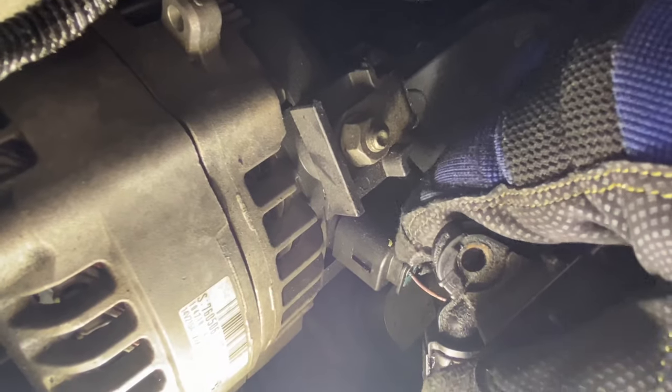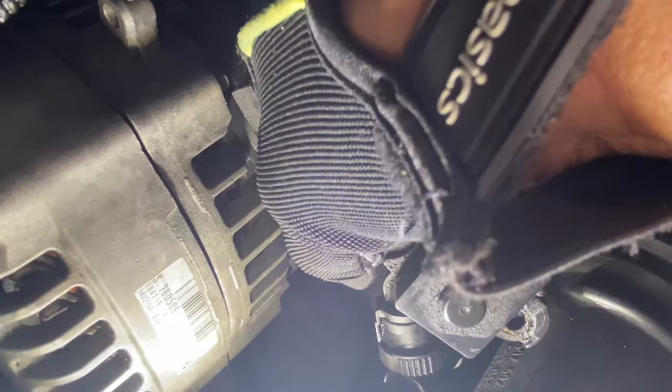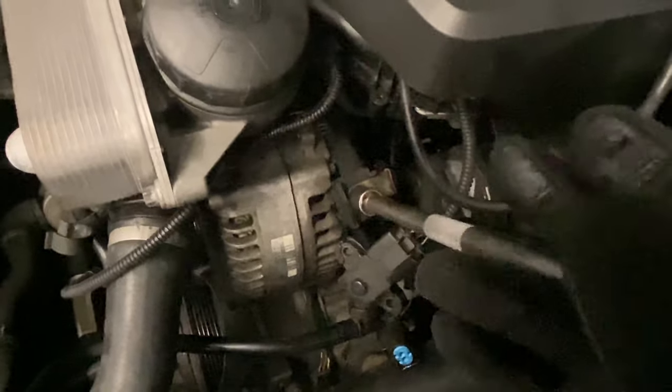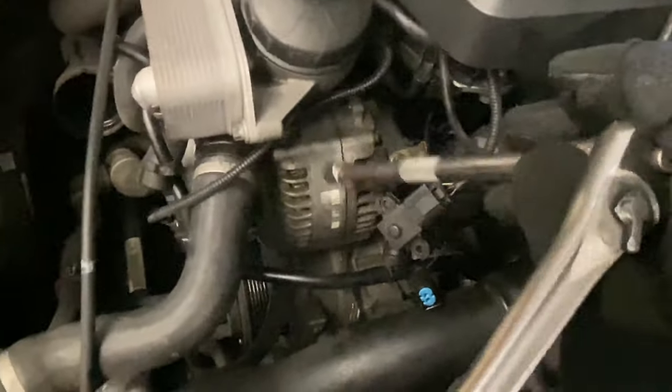For this connector right here, there's a little tab on the right-hand side - push down on it and it slides right out. It's pretty much just one single wire going to the alternator. Next, get a 13 millimeter socket with an extension - and make sure that negative cable is still disconnected on the battery - and loosen this up. Once that's off, we can start removing the alternator.